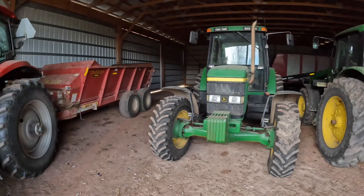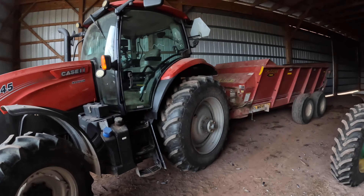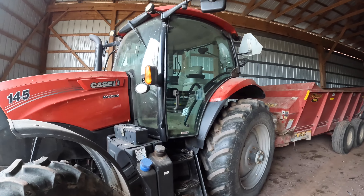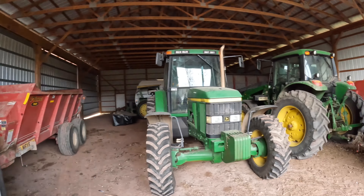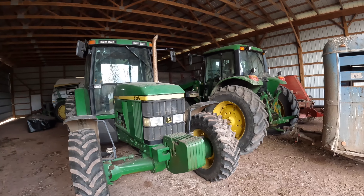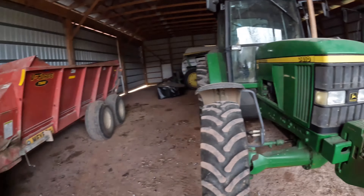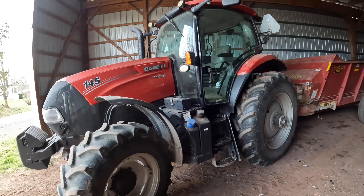We got that manure hauled. I know I'm always running this tractor in most of my videos, but we have John Deere tractors too. The reason I picked this one to run a spreader with is because it goes faster and it's got LED lights. I like that for nighttime, versus these tractors which are a little slower and they don't have LEDs, but I like them too.